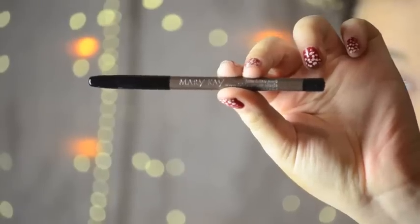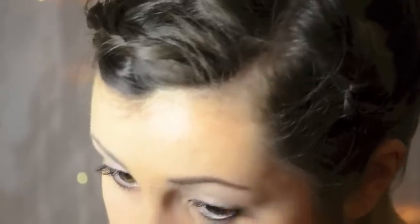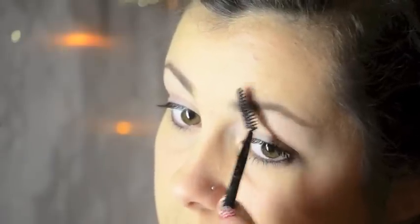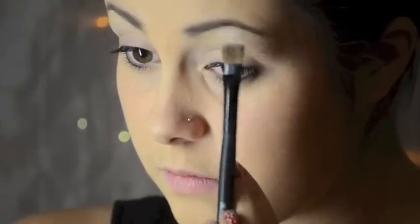Now just taking some primer, you're going to want to apply this to your eyes as well as your eyebrows. Next, taking my eyebrow pencil, I'm going to be filling in my brows and giving a more defined look. Make sure to take a spoolie and blend that out so that it looks really natural. Now you can take some concealer to define your brow even further. Next taking a white color, I'm going to be putting that right on top of that concealer to highlight.